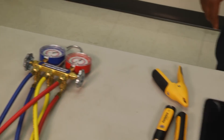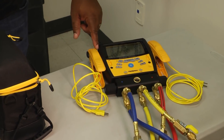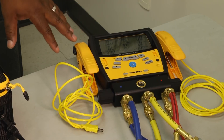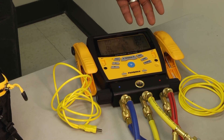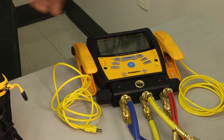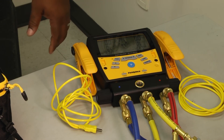However, when you get over here to your digital gauges, these a lot of times come equipped with more than one tool inside of the gauge. For example, this one is not only a digital manifold but it also has a micron gauge built into it. So instead of having to lug out a whole different tool, I can actually do microns when I'm pulling the vacuum on that particular set as well.